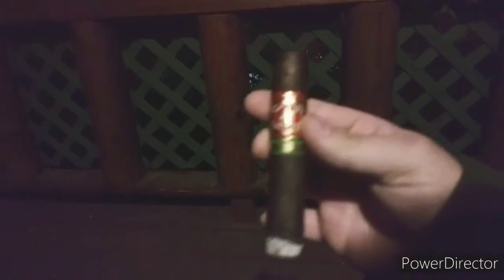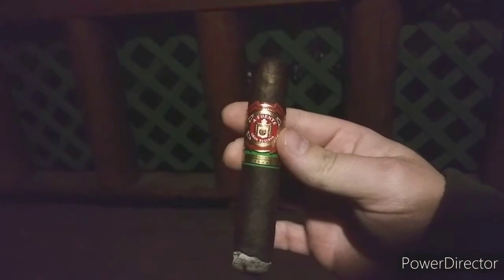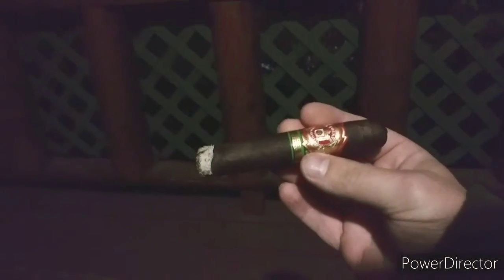What I'm smoking here is an Arturo Fuente Gran Reserva. This is a Maduro stick — it's a 5 by 50 ring gauge.